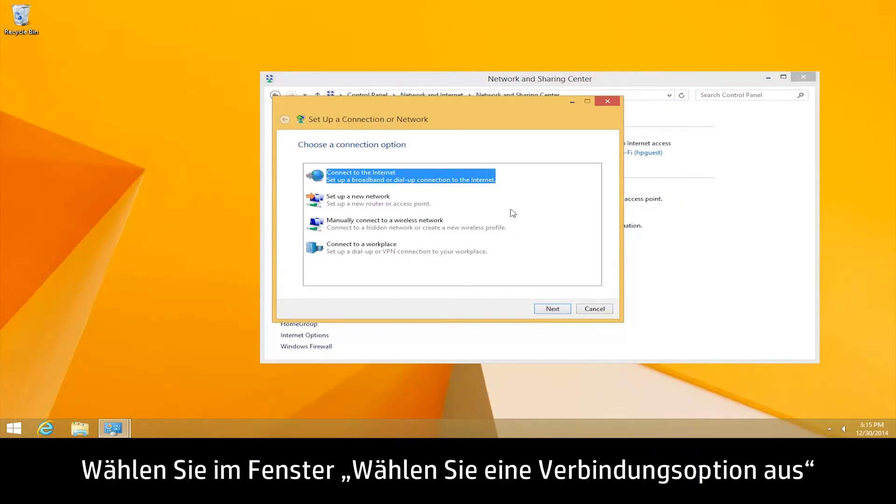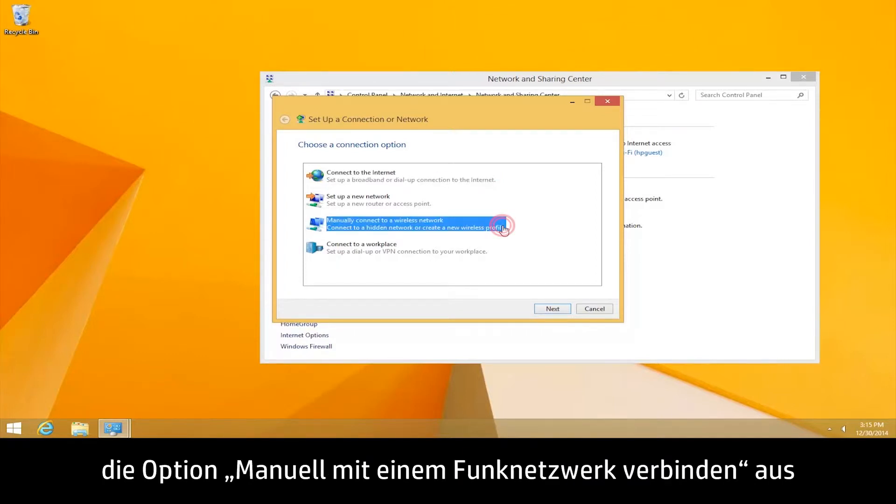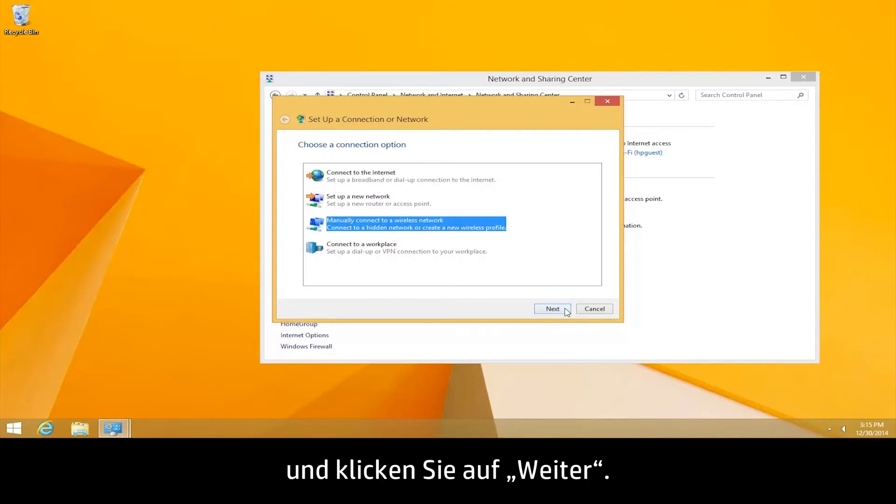In the Choose a connection option window, select Manually connect to a wireless network, and then click Next.